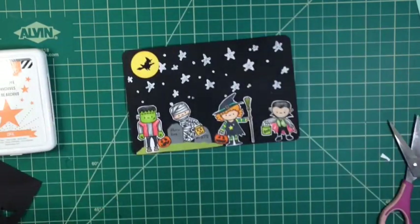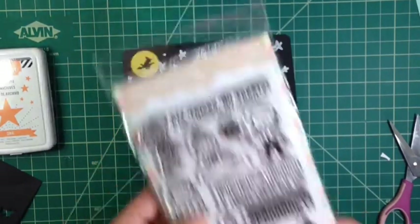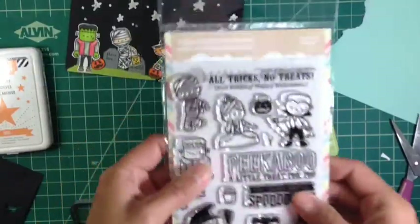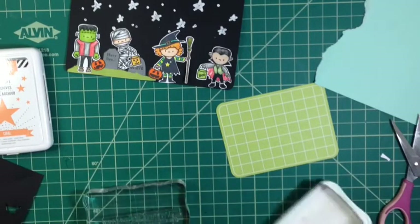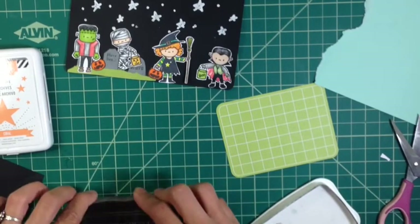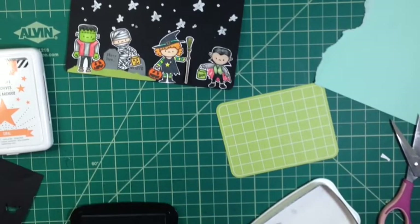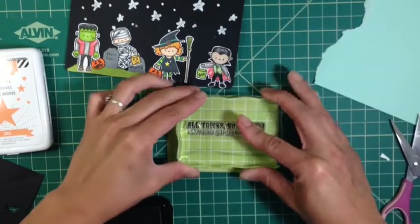So I just stick it on there, and then this is the stamp set that I used — I hadn't even shown it. Then I'm just going to get a journaling card from my stash and I'm going to stamp the sentiment on there — something like 'Happy Halloween.' Then I'm just going to cut off all the excess and that's basically my four by six Project Life card.